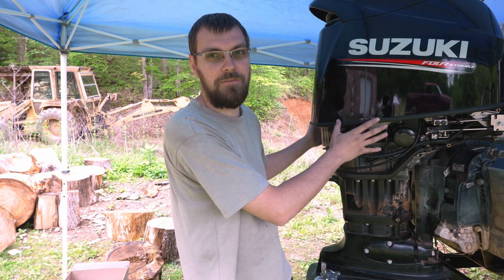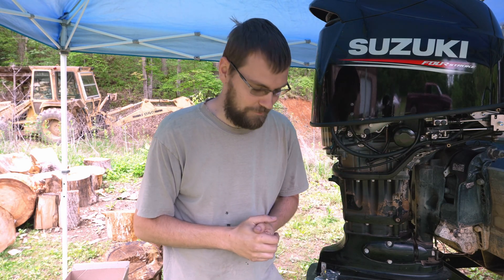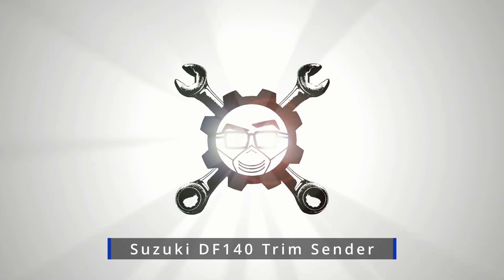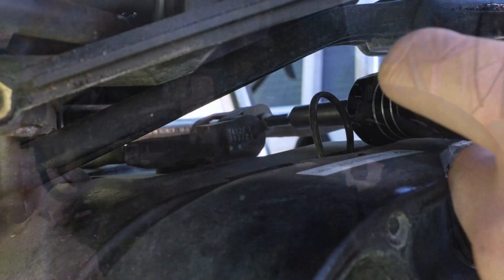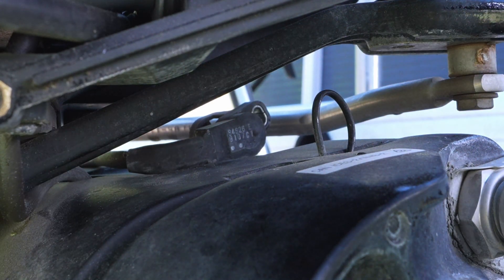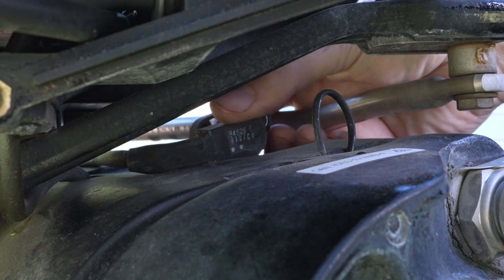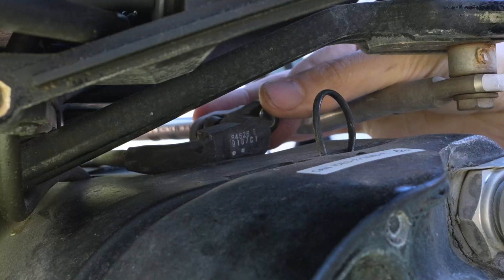I've already removed the lower cowls from this motor. Looking at our outboard, if we come right up here into the front, right back in there, you'll see this little guy — it's held on by a Phillips screw, and that is our tilt and trim limit sensor. That also controls our gauge for the tilt and trim, all fed through the ECU. If this is giving erratic signals, your tilt and trim gauge on your display or an analog gauge may also behave erratically.